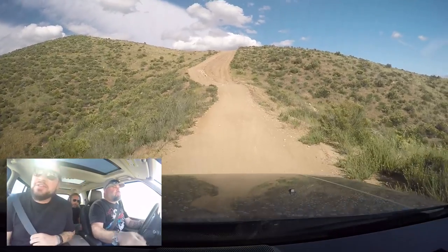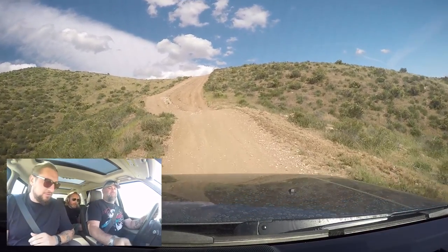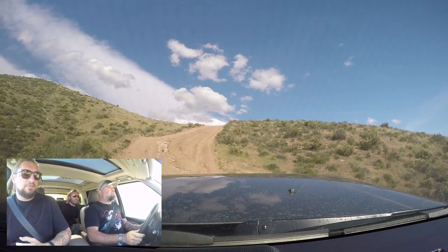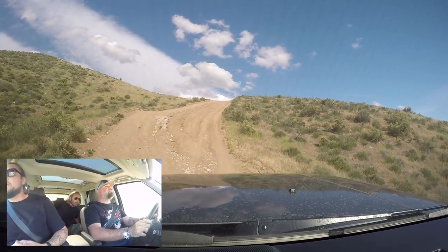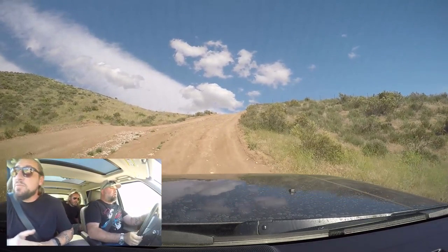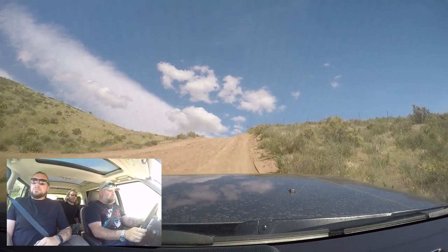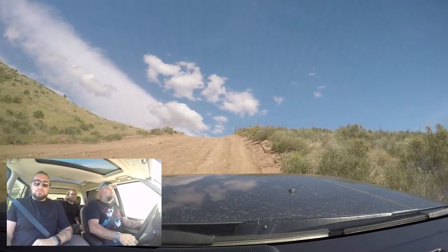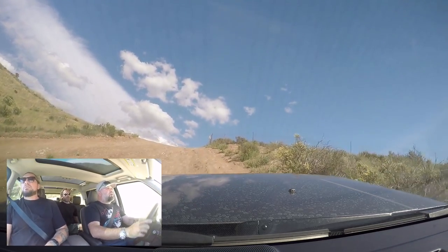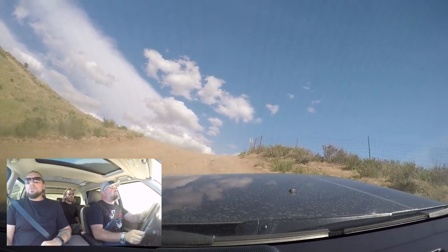Can you activate the cameras? Is there a front camera you can get to? I think there is a front — go to video. You want to be a little ballsier and take the right side on this one? Right side — ballsy choice. Right side seems doable. I didn't go into sand mode, I'm still in normal mode. Should we switch to rock mode? You're doing all right. For having all-season tires on 20-inch wheels, this thing is chugging up pretty good.